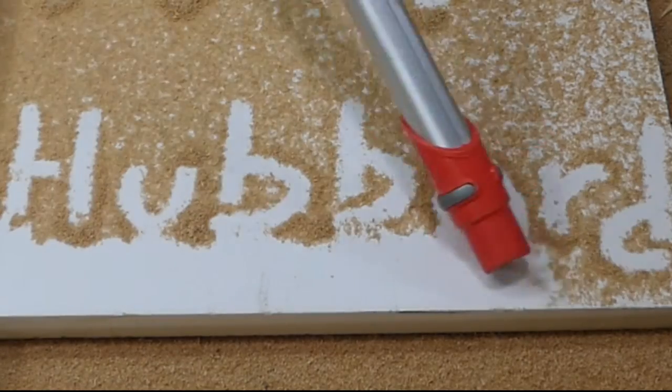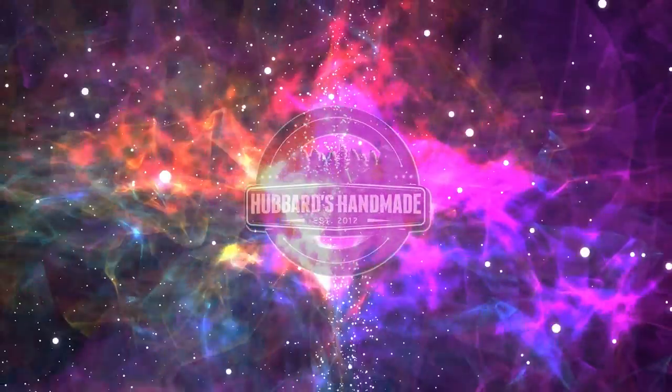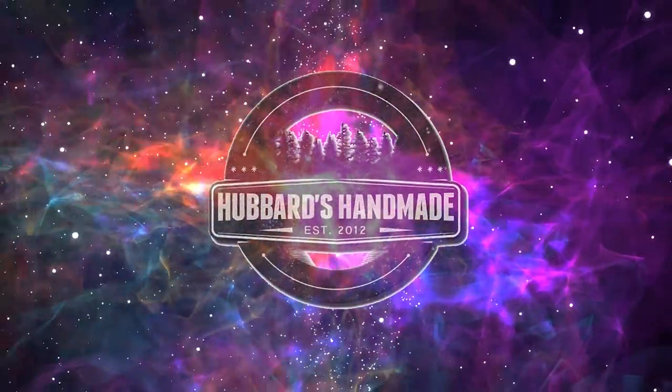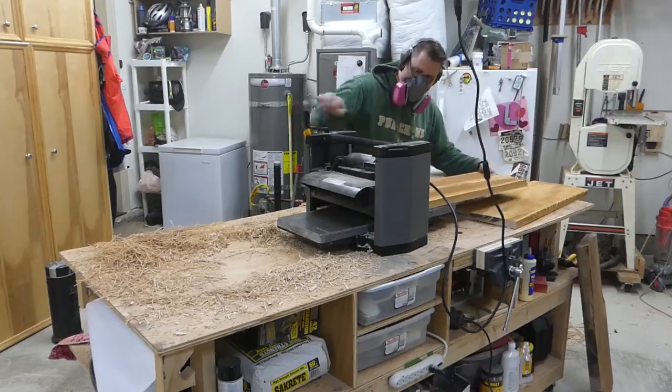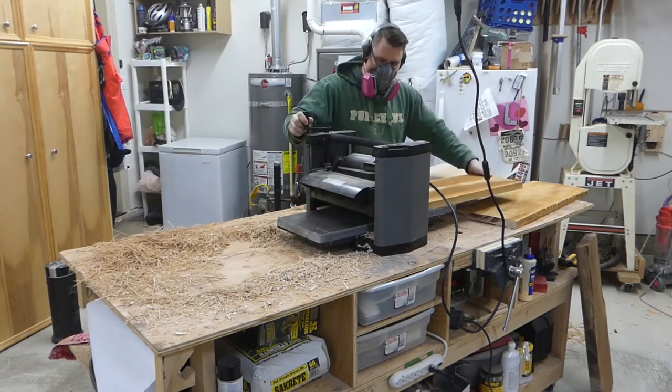Thank you so much for joining me today. My name is Ryan Hubbard, and this is Hubbard's Handmade. Surprisingly, I'd never made a cutting board, even though I've been making stuff out of wood for a few years now.